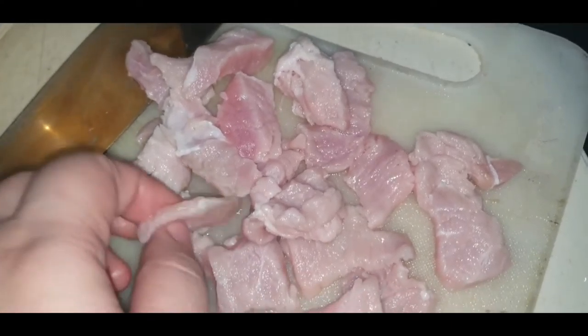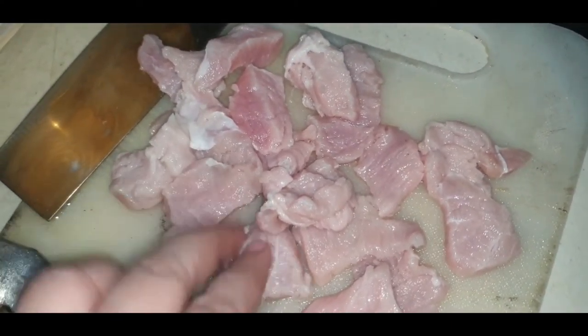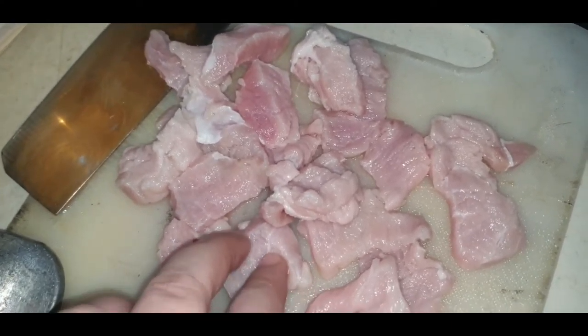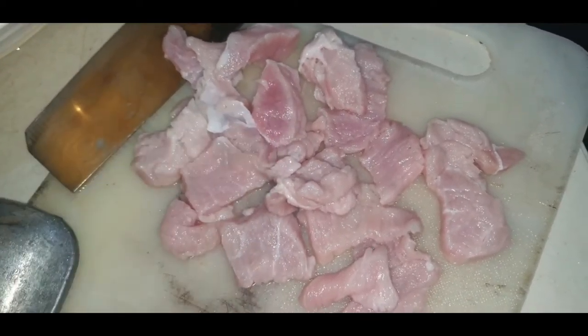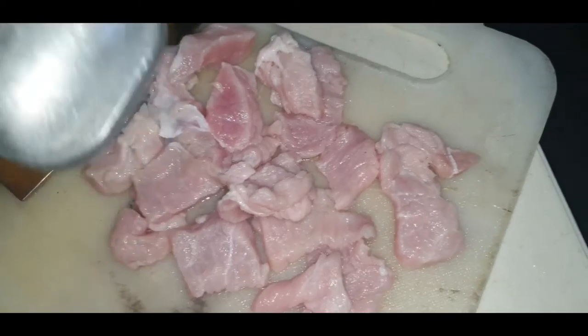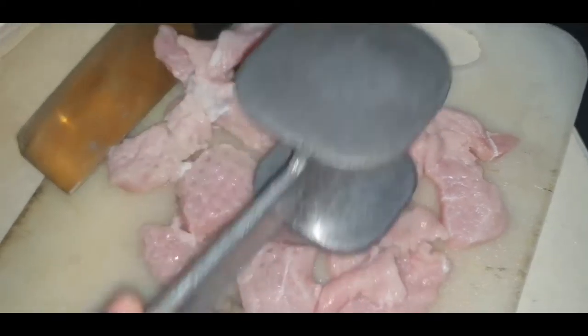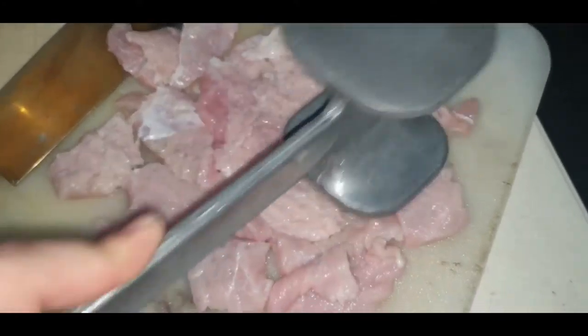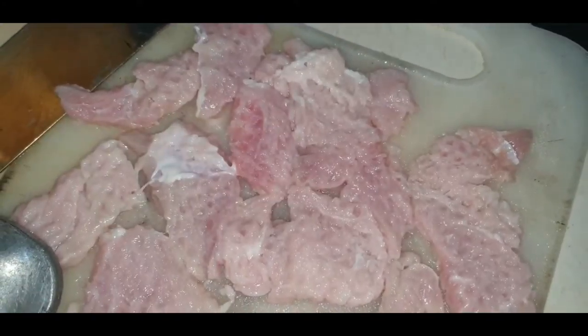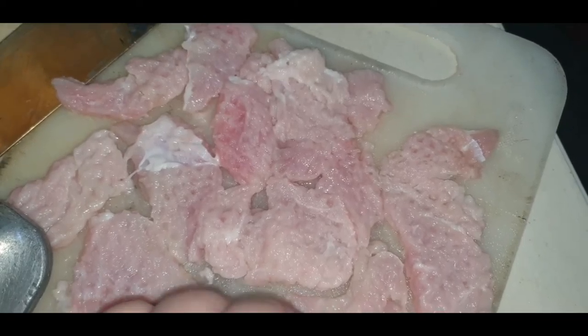I slice the meat into thinly sliced pieces and cut it off. Now let's pound it. So now it's pounded.